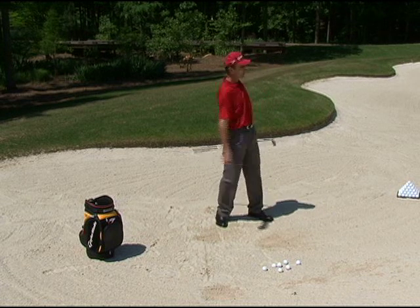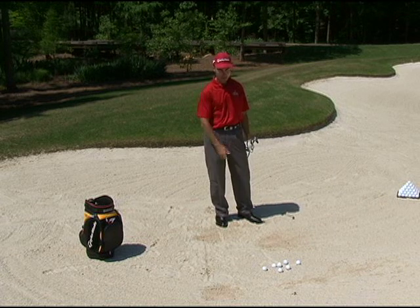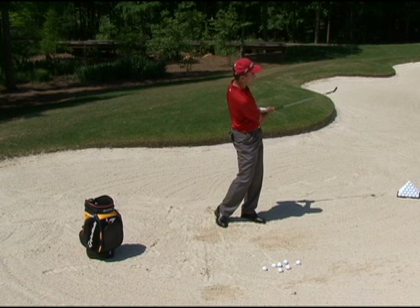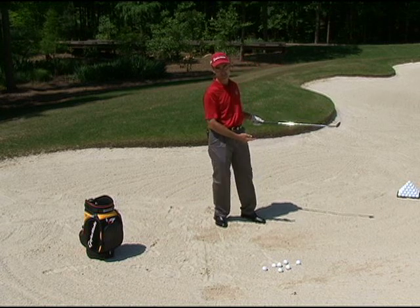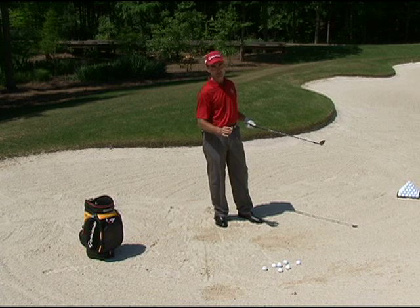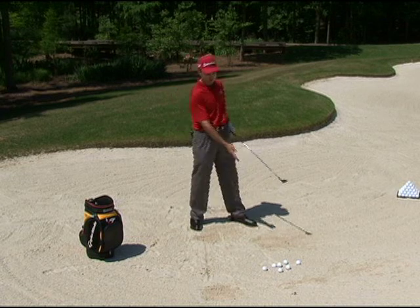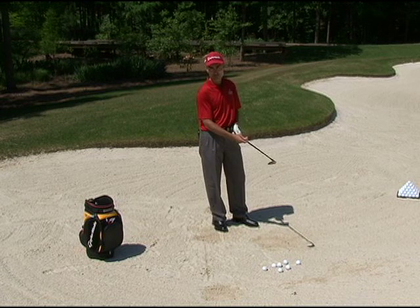Then we start to add a little bit of length and speed — that time the ball made it all the way up to the lip. Then I do it again and add a little more length and speed. If you look at my follow-through, you'll see that my arms are staying very close to me and the club face is still pointed to the sky. Those are really good keys to becoming a good bunker player.